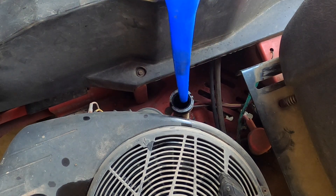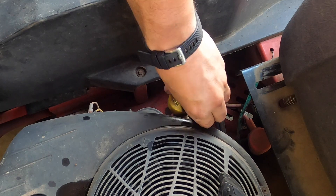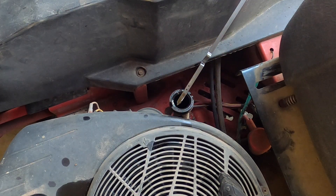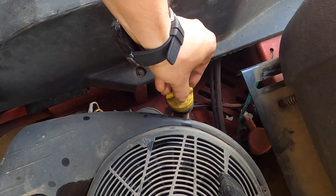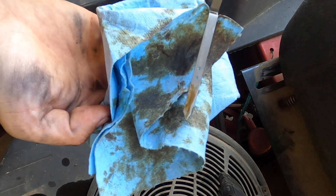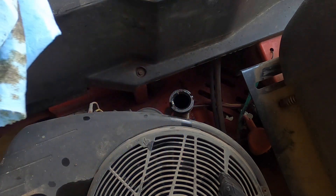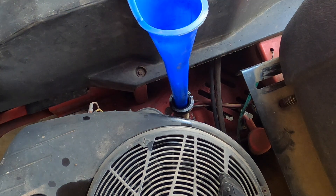After you let it settle for a little bit, I'm going to check it. We are a little bit low — it's not even at the low mark. So we are going to need it — probably closer to that 60 ounces they were talking about. The excess ounces I didn't pull out could be a little on the bottom of the engine, and also a lot of it spilled out when I was changing the oil filter.